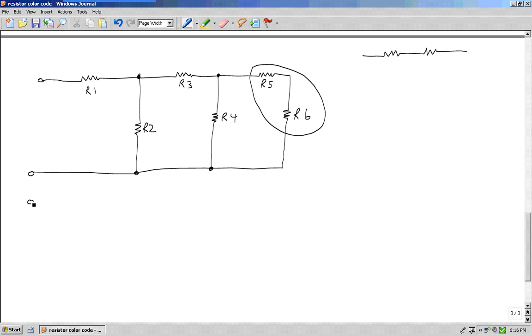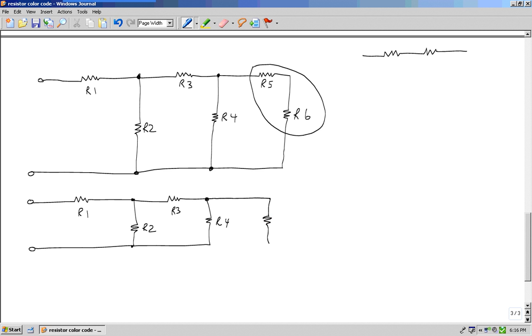The question says combine and redraw. This is R1, this is R2, this is R3, this is R4. I combine R5 and R6 by adding them like series resistors and get an equivalent resistance. Now go back to question number one: do I see two or more in series in this circuit? The answer is no, so go to question number two.